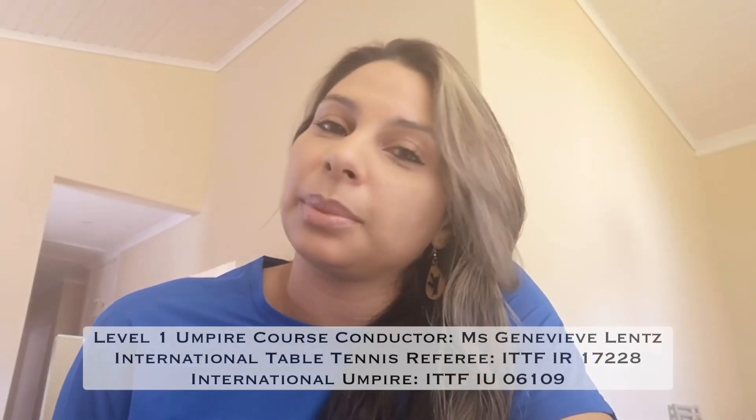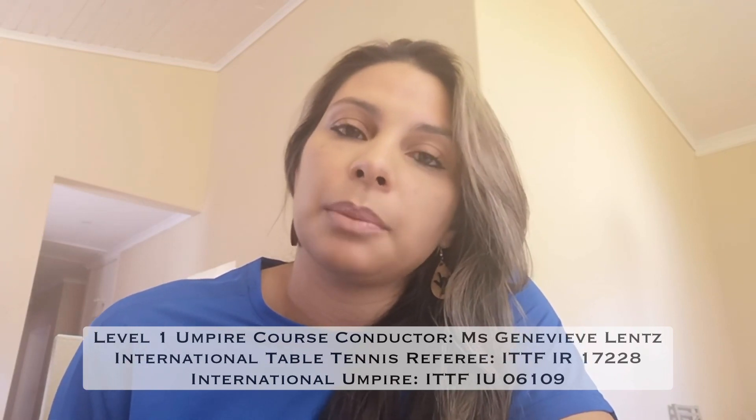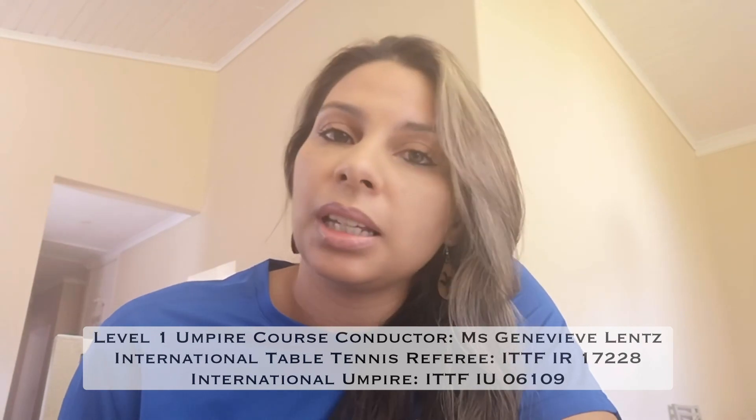Hi everyone, I am Genevieve Lentz. I am the Cape Town table tennis umpires convener and I will be presenting a basic umpires course over a four-part series. For the series you would need the ITTF rulebook in conjunction with the ITTF handbook for officials. The links you can find down in the description below.